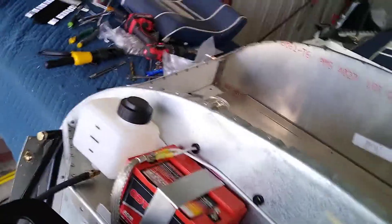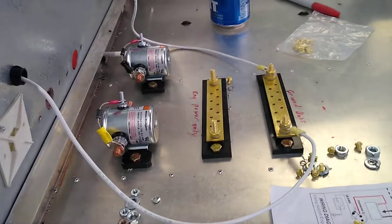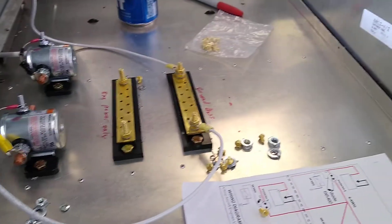Alright y'all, I just want to show you what we got so far so you can check my work. Made my straps today — solid. Put the holes in, got my contactors in there, my bus bars.